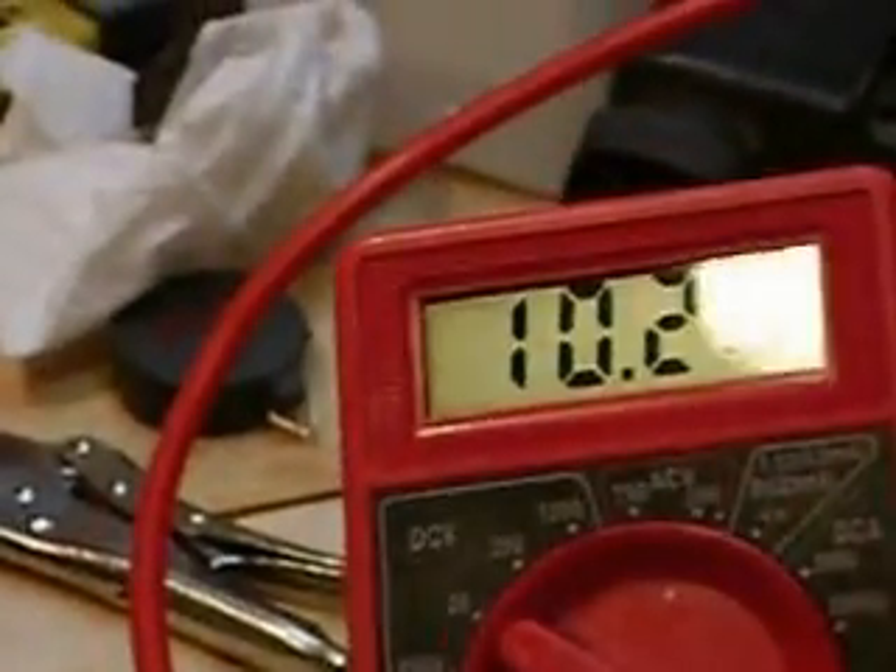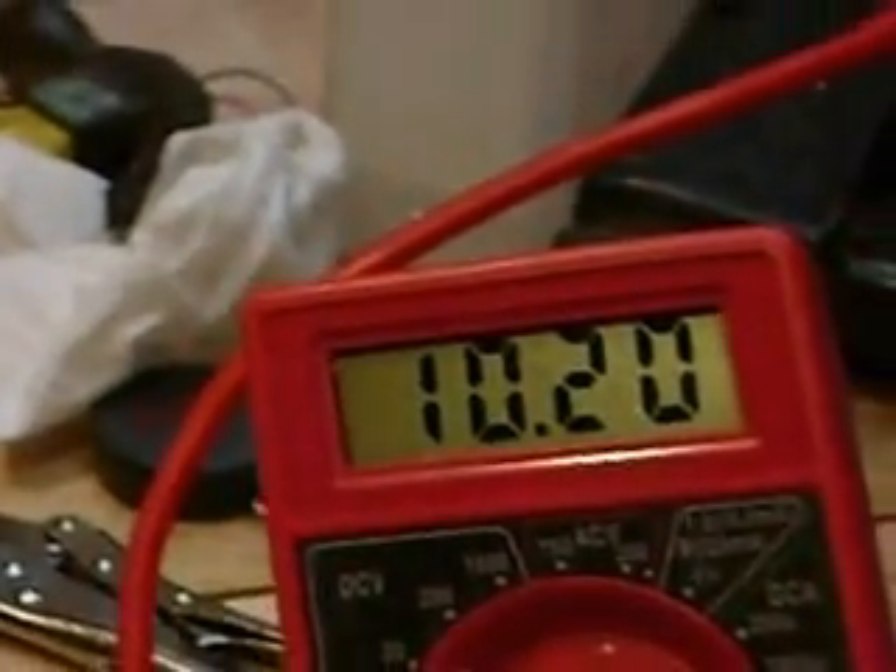My tachometer is broken so I can't tell you how fast it's going. Right now we're running at a battery voltage of 10.2, because this is a battery that has a cell that's dropped out.